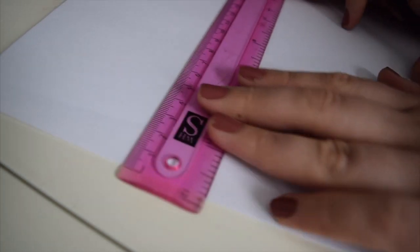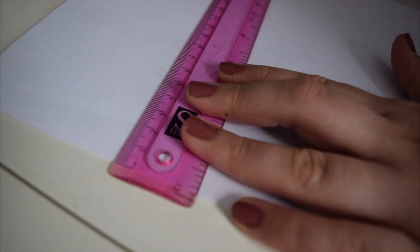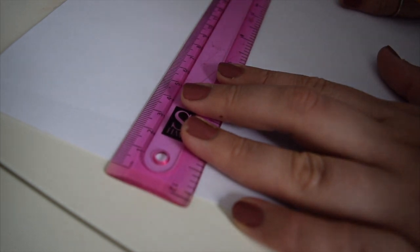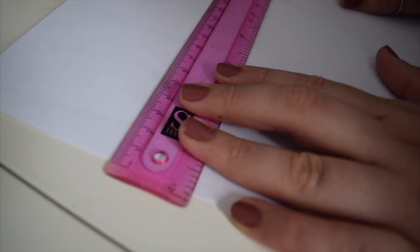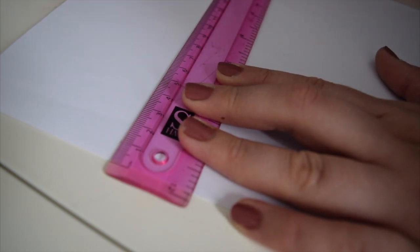Now you need to decide how tall you want your jar to be on the paper. This is going to be a tall jar, so you want it fairly near the top. Go about here and do a one centimetre dot from either side — one centimetre, put a dot, one centimetre, put another dot — then join the edge of this line to your dot.